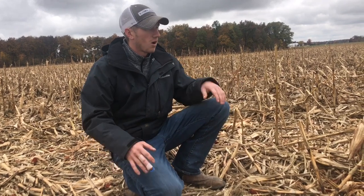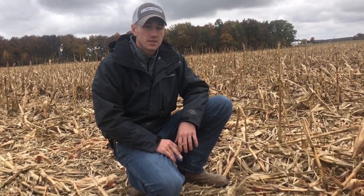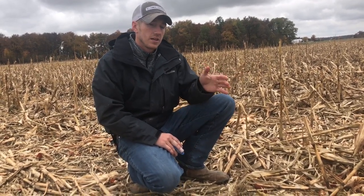Hey guys, I'm Adam Fennig with Fennig Equipment. You're tuned into the Talking Shed. Today we're out here in November, and this stuff's been harvested now for probably three weeks. What you're looking at here is...